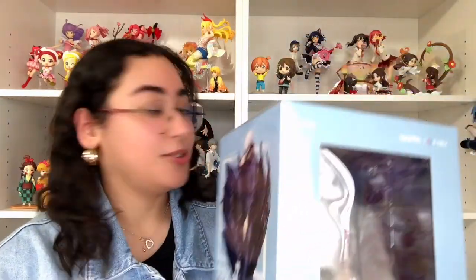Much better than eStream's box. So a lot of people compared this figure to the eStream Gojo figure — this is Gojo, by the way. I will put them side by side at the end of the video so you can see how they look compared to one another — size wise, look wise, everything wise.